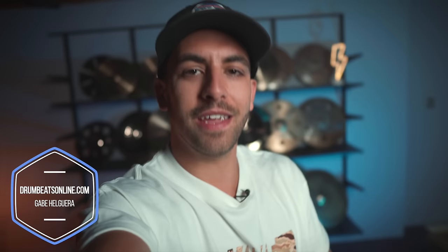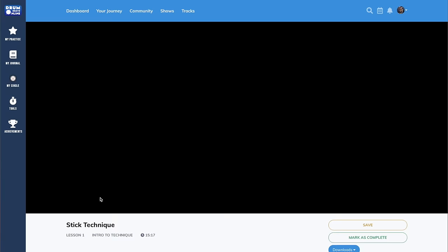Hello my beautiful friends. Today I have something really exciting for you where I'm giving you a sneak peek from a lesson course on DBO Academy called Intro to Technique.